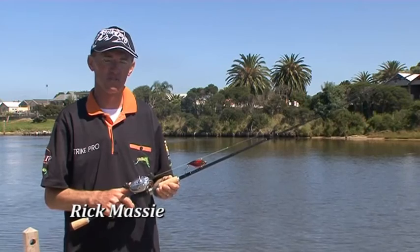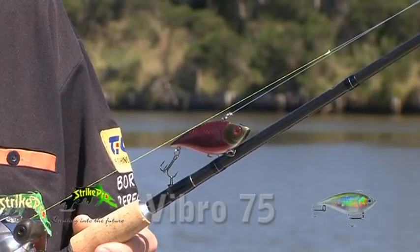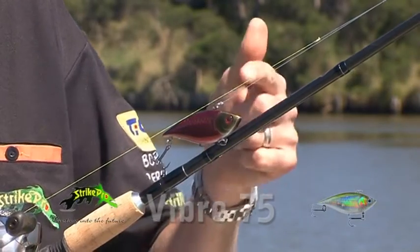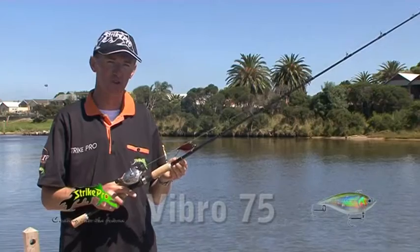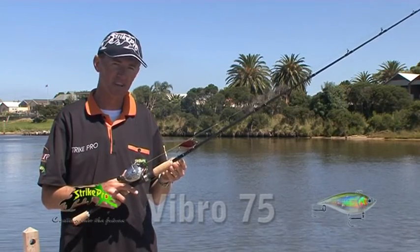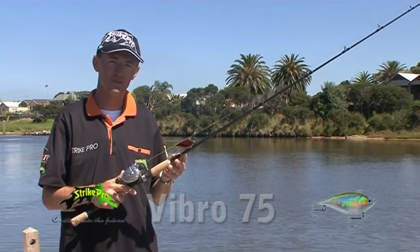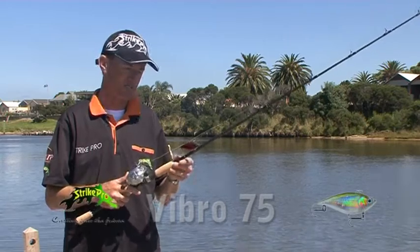G'day viewers, I'm Rick Massey from Stripe Pro and today we're going to talk about the Stripe Pro Vibro 75 lure. This lure also comes in a 60 size as well. In freshwater environments it's an exceptional lure, fishing around Lake Yildon on Yellowbelly and the Murray Cod, and also in the impoundments through northern New South Wales and southern Queensland it works exceptionally well on bass.